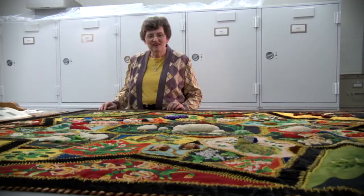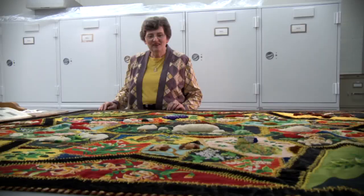For those of you who are now looking at this quilt, I would say enjoy it and take your time to see everything there is on this quilt.